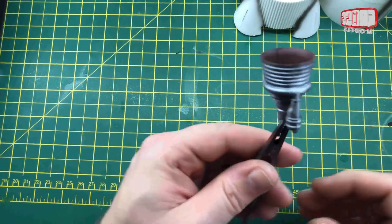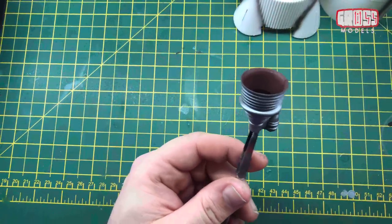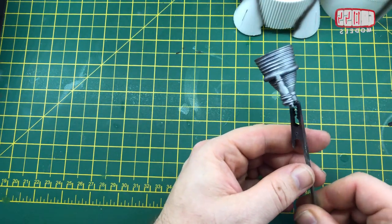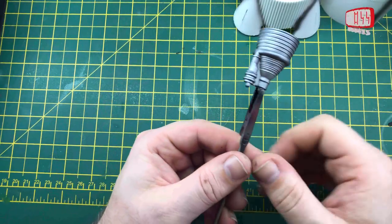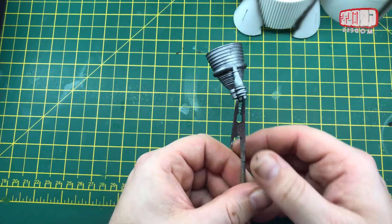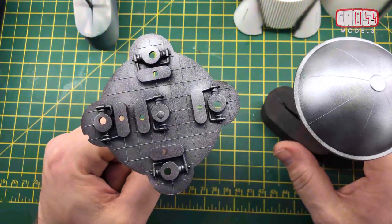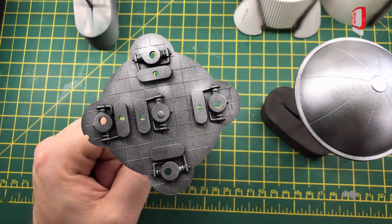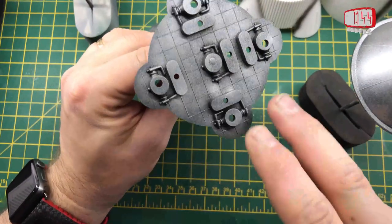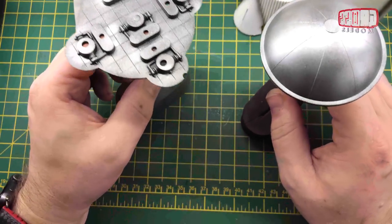I've painted the thruster bells — the inside in my surface primer which is a nice rusty red, and the outside in steel. I've deliberately not gone heavy on it — just enough to cover it without making it really shiny, so it looks a bit worn and used. Change of plan with the other pieces: I primed them in black then did them in green, but you couldn't really see the green — it came out very dark. So I've gone over them again in steel, just lightly, to give a different base so when they're dry I'll put the green over the top and see how that looks.